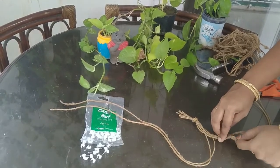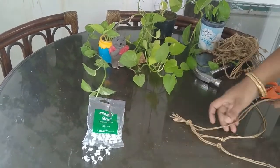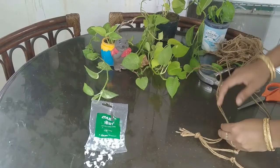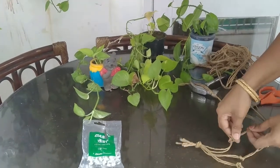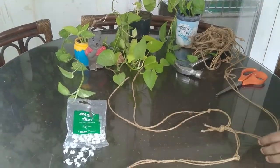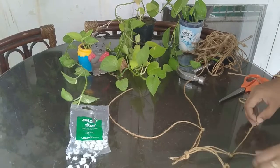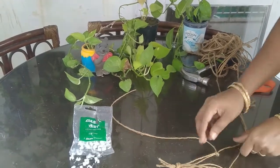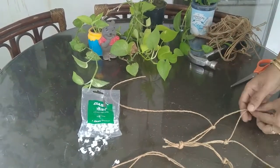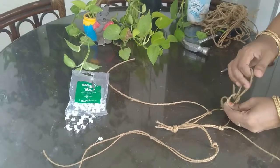The knot on the second pair is done now. Each knot should be one finger length from the center knot. Now the knot on the third pair is done. The next step is to separate the pairs. From the first pair take only one string, and from the second pair take just one string. Combine these two single strings to make a new pair and put a knot here — again, one finger length from the previous knot.